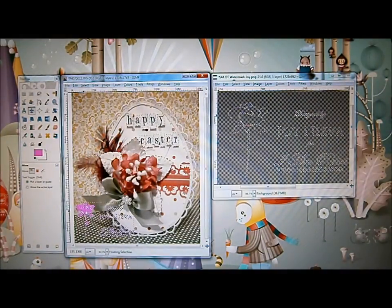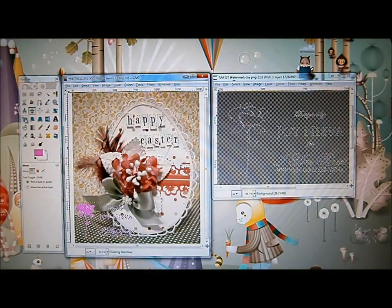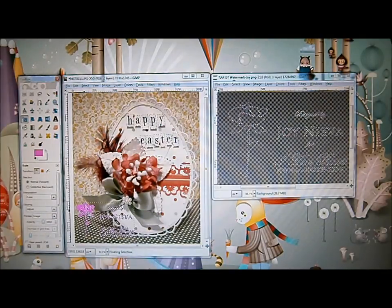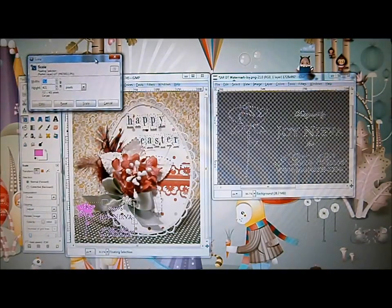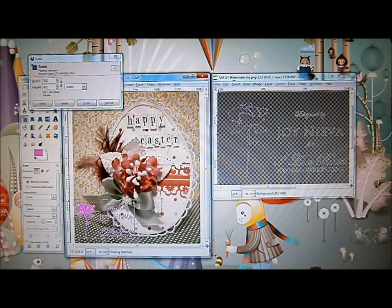If your watermark is too big or too small and you want to resize it, go to your toolbox and click on the Scale tool. Click on your watermark and it gives you the scale menu — you can see six small squares on the corners and sides of your watermark. Click on those handles, hold down your mouse, and drag them to make the watermark smaller or bigger. Let go of your mouse when you have the size you want.